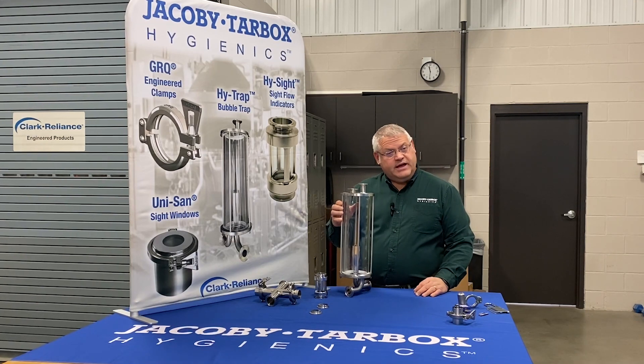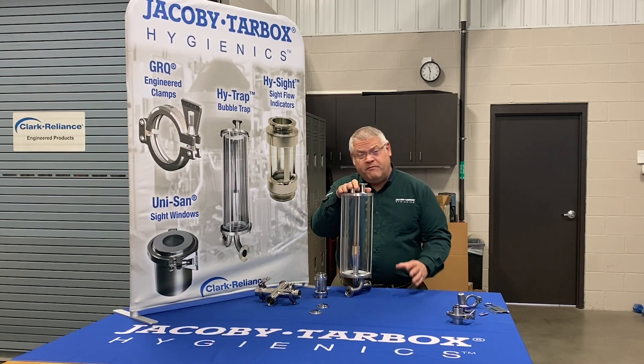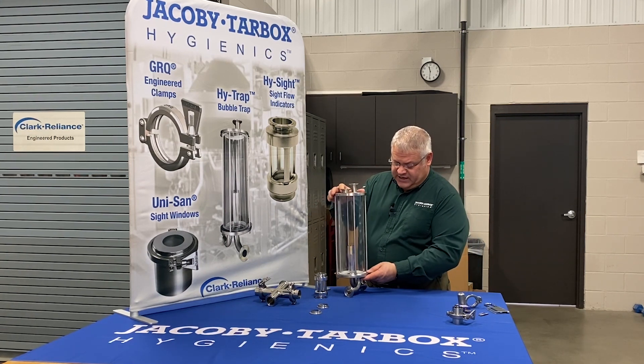The Jacoby Tarbox Bubble Trap, the Hi-Trap, is offered with a variety of end connections and styles. Some features are common amongst all of the designs, however.